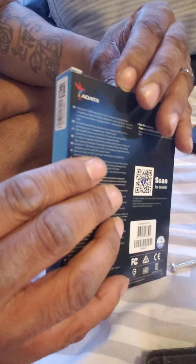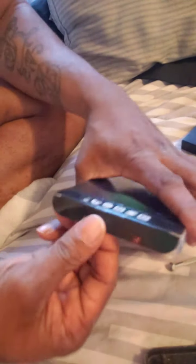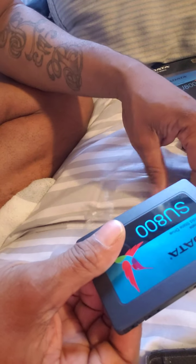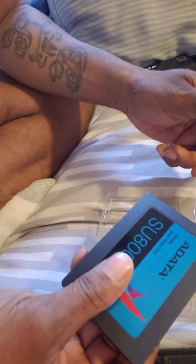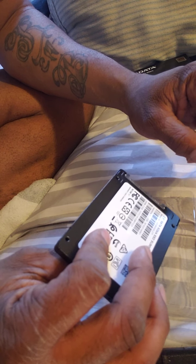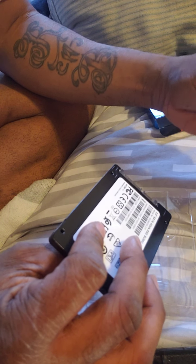Now this is an internal 2 terabytes. This is also a quality internal hard drive, and what you would do is get an external case. This is about maybe $10 to $15. And a 2 terabyte solid state drive. Solid state is always better than a hard drive in my opinion, number one because it has less of a failure rate and it doesn't tend to get hot.